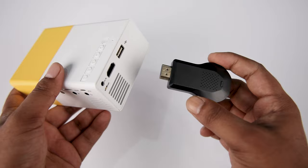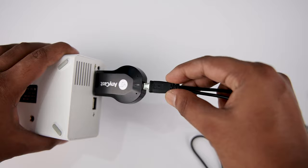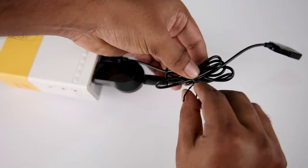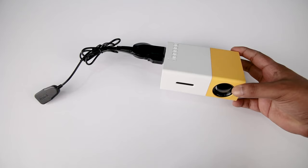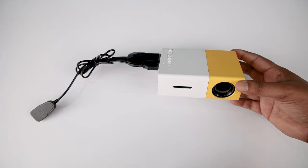Now let's see how to set up this Anycast device. Step one: plug the dongle into the HDMI port of the projector. Now take out the provided power cable and plug it into the dongle. Then plug the USB cable into the USB port of the projector to provide power from there. You can tie up the extra wires if you don't want to mess with them. Our hardware setup is now done and the projector is ready to connect with the smartphone.